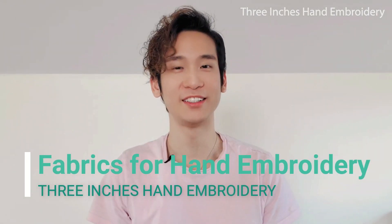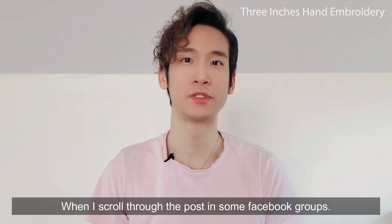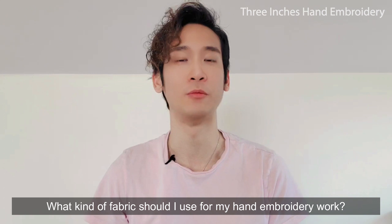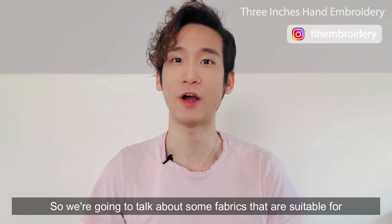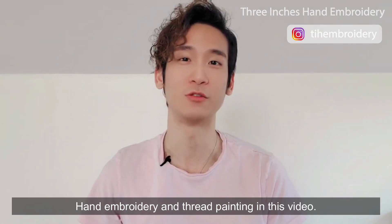Hi, welcome to 3 Inches Hand Embroidery, I'm Eric. When I scroll through the posts in some Facebook groups, I saw a lot of people asking what kind of fabrics should I use for my hand embroidery work. So we're going to talk about some fabrics that are suitable for hand embroidery and thread painting in this video.